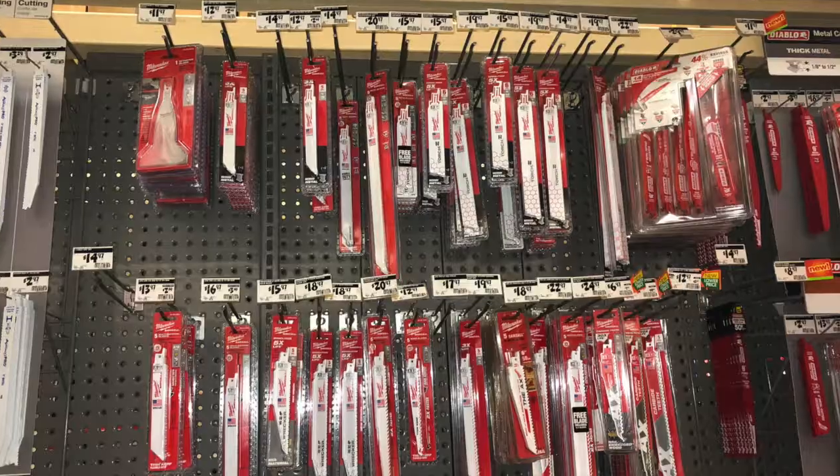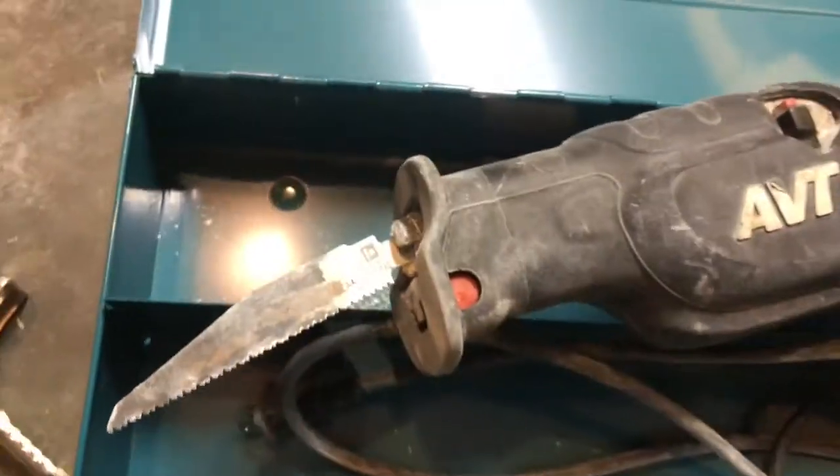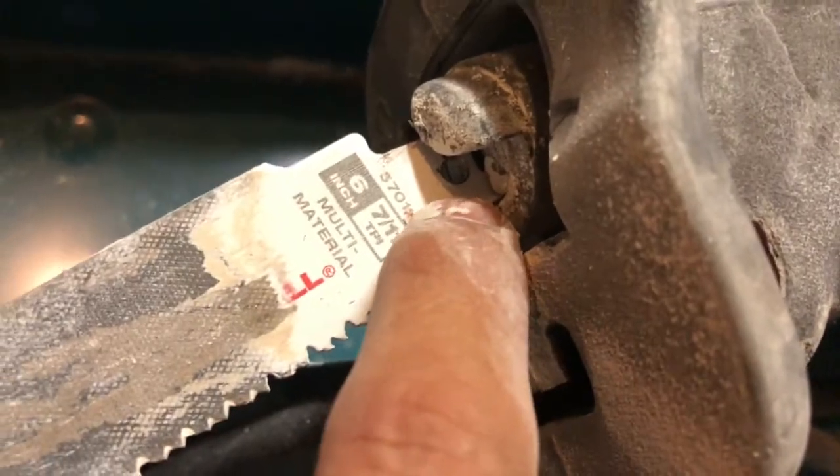So if you want to rent this tool, you do have to buy your own blades. I highly recommend one that can cut through metal, plastic, and wood as well.